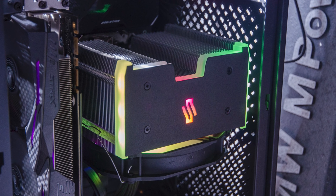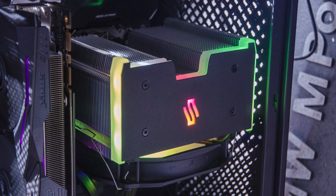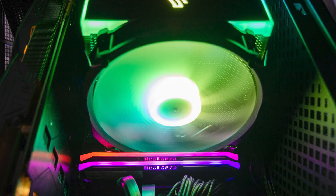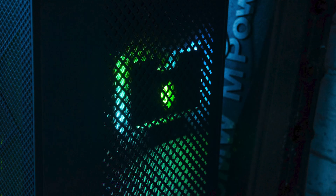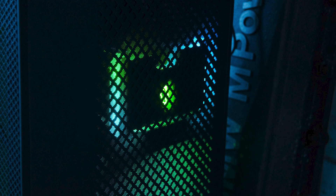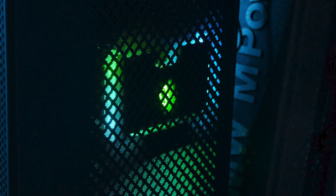Here is the RGB in action. Both the fan and the heatsink plate have great color diffusion and are fully compatible with all of the lighting software from all of the main motherboard vendors. As you can see, even through a perforated panel the Fortis 5 looks really cool.